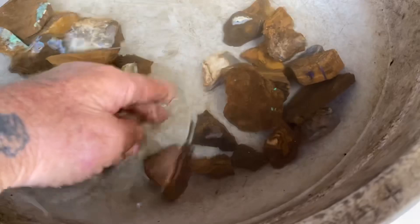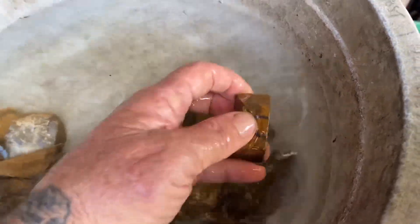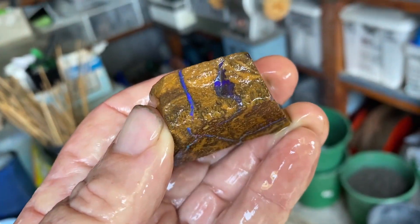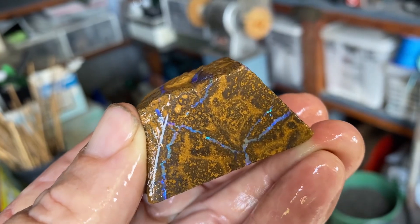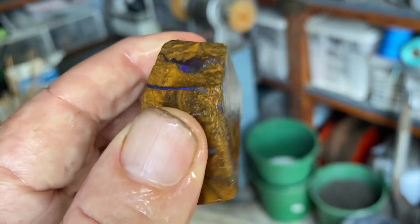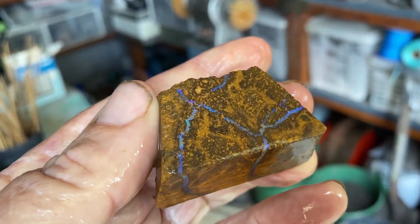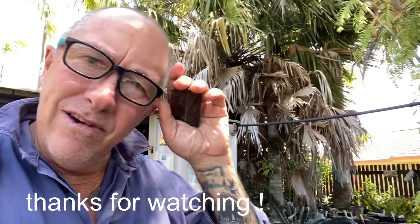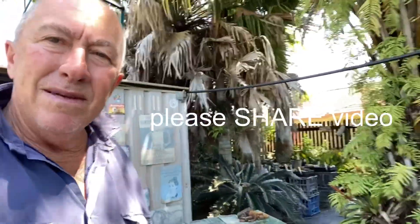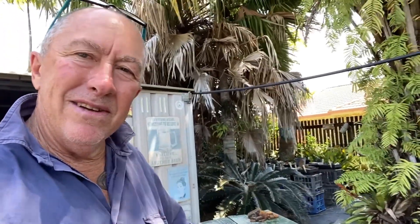We'll look at one more — a nice dark piece. That's a nice piece. So to give you a bit of a look at the boulder opal — if you've never seen it before, you now know what it is. Thanks for watching.